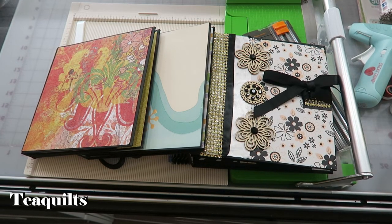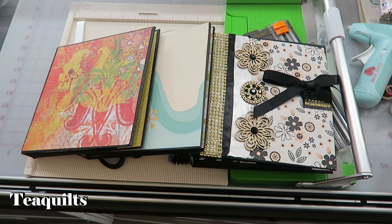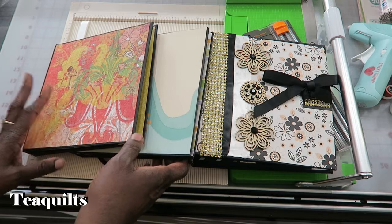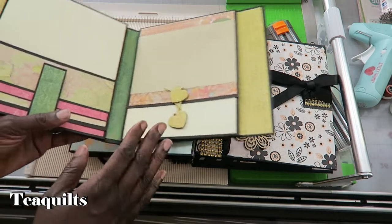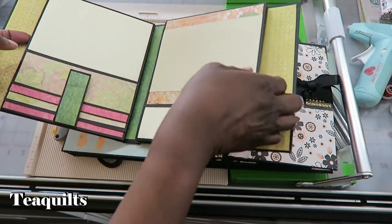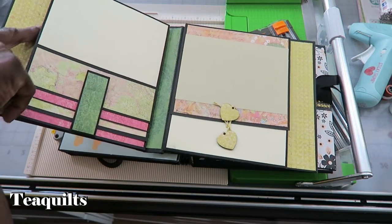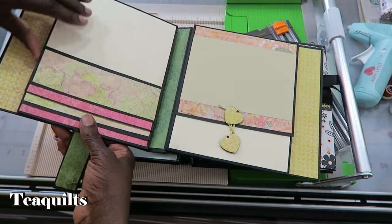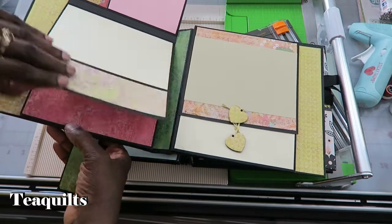Hey guys, before we get started with the tutorial I just want to say that I am not a mini album expert. I have watched a lot of YouTube videos, mostly coming from Rosa Kelly Scrapbooking, who designed the book, and also from John Ford, who has his methodical approach to cutting and providing some of the measurements for making the binding. I wanted to refer you to those YouTube channels, and if you have any questions just leave them in the comment section below. Please go and visit Rosa Kelly Scrapbooking and John Ford's YouTube page.